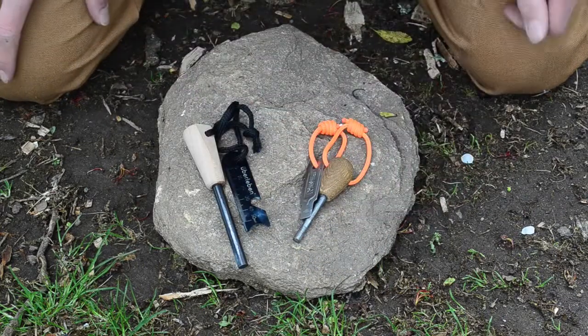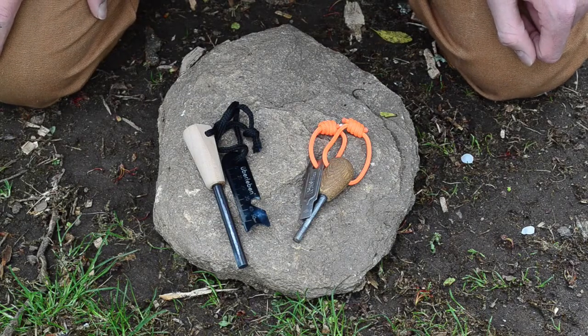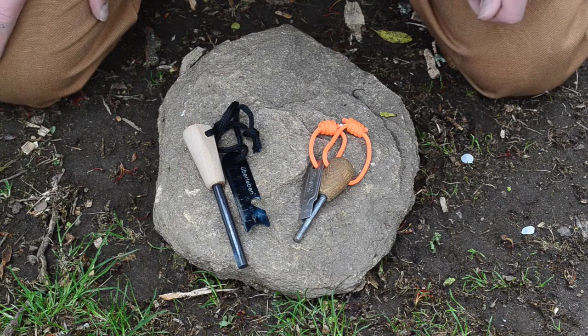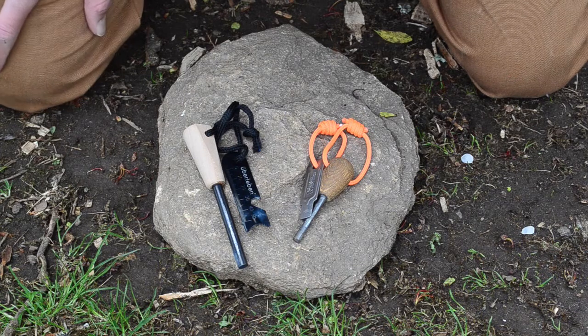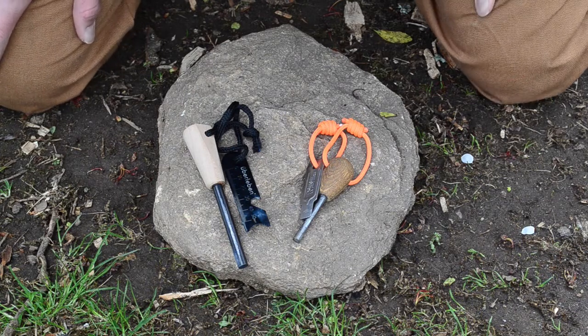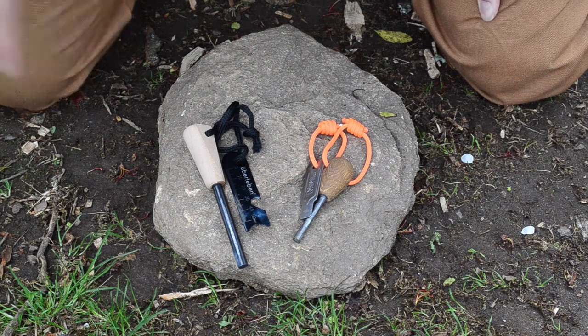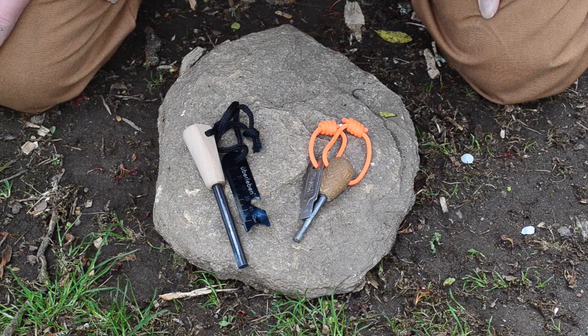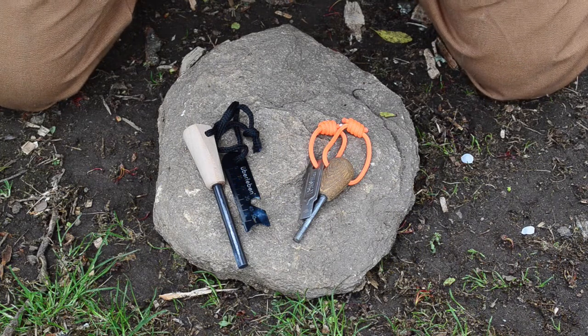Now that we've looked at the specifics of the Zinden, let's pull out various tinders including the ones they include in the pack. It's a little damp and really windy out here today, so I don't know how well it'll work, but if I can I'll try to show you using some wood shavings how it performs. At the very least we'll do the tinder they include with it, so stick around.